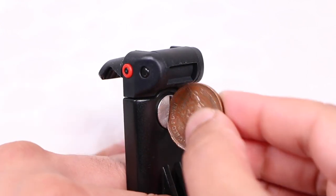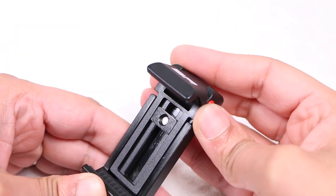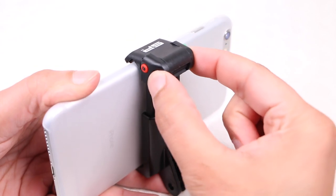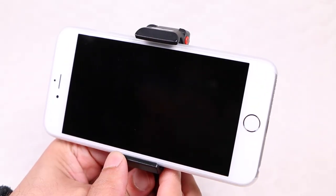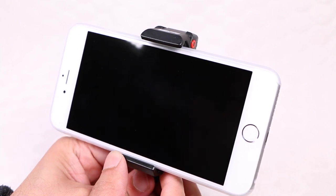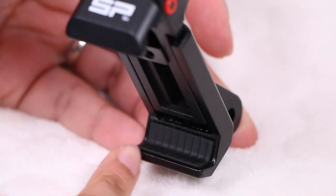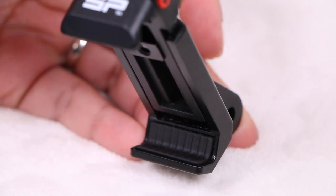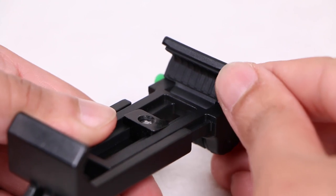A coin screw on the rear can be loosened to allow the entire construction to easily spread apart, allowing the successful insertion of a smartphone between 60 to 90 millimeters in width. I'm using an iPhone 6 Plus in this example with a case attached and it fits perfectly fine. Notice the rubber inserts within the top and bottom ensuring the only contact a smartphone has with the mount itself is with the rubber, nothing more.